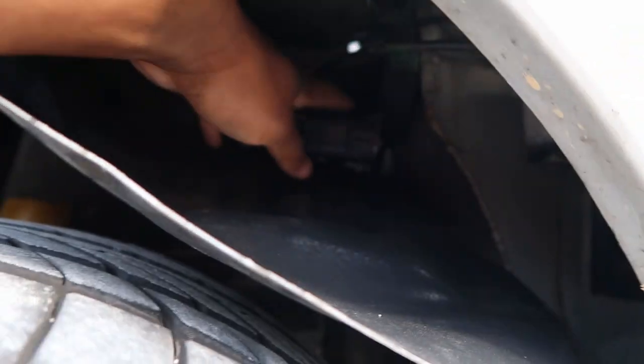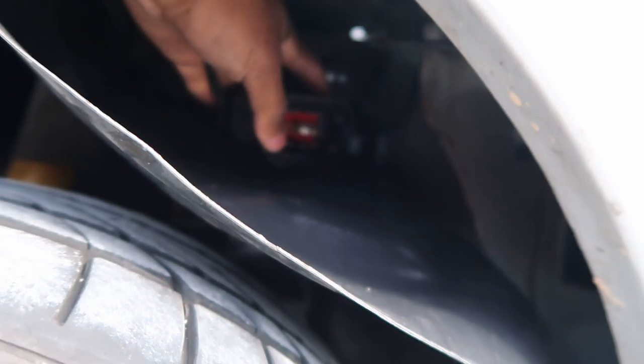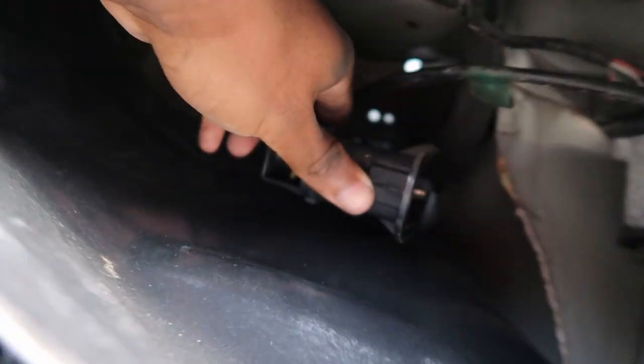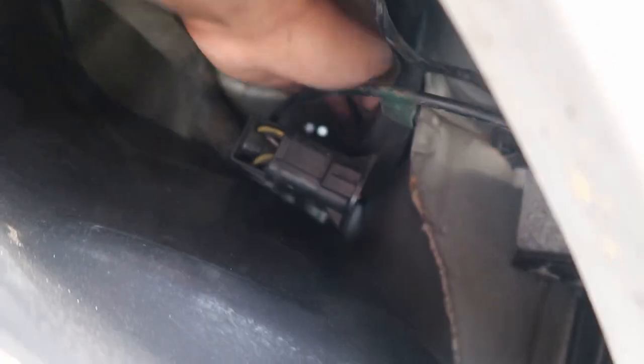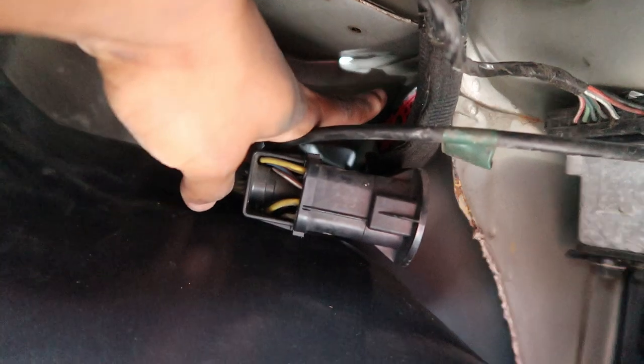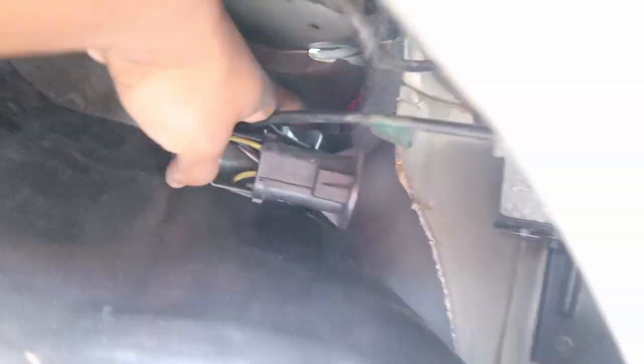Be sure not to forget there's a harness under the fender liner that you have to undo — it comes out with a 10 millimeter socket. It's connected to a connector that goes through the firewall inside the car, and you cannot take the dash out without unplugging this.